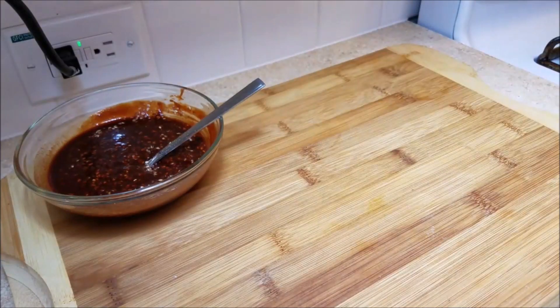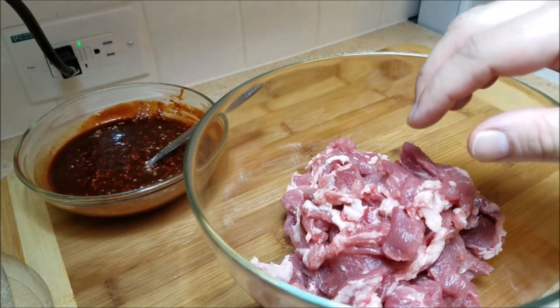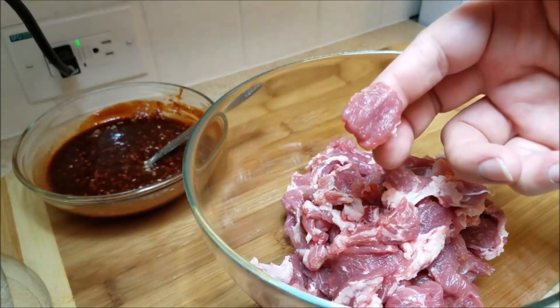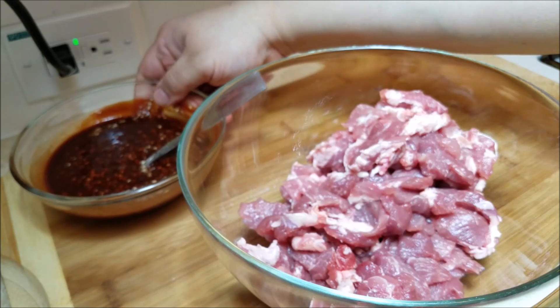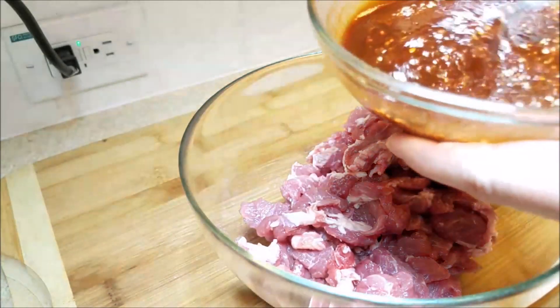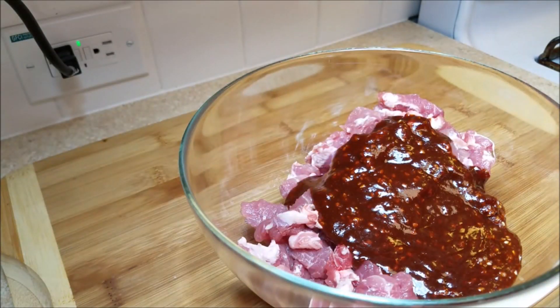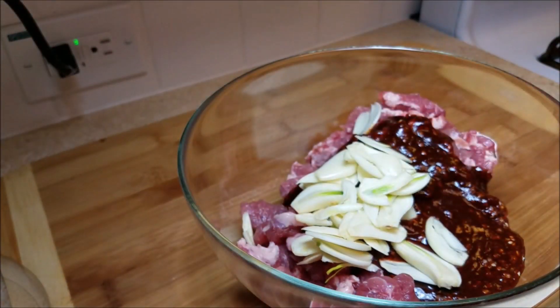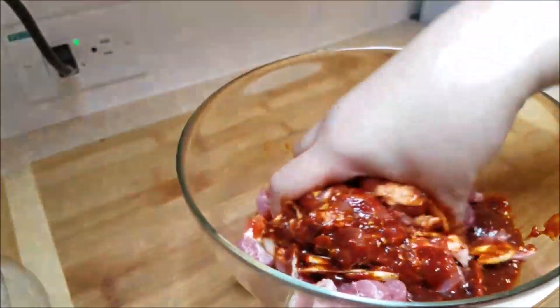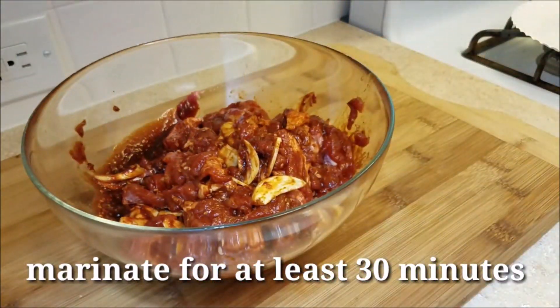Now that that is all combined, I am going to bring back my sliced pork. I just wanted to show you that I sliced it into small thin pieces — and sometimes when I'm feeling lazy, I just chop it into chunks. Now I'm going to add my sauce into the pork and pour that all in. I'm also going to add the sliced garlic, because I want the garlic to pick up some flavor and to impart flavor into the pork. With my clean hands, I am going to give all of this a good mix, and I will be allowing this to marinate for about 45 minutes to an hour.